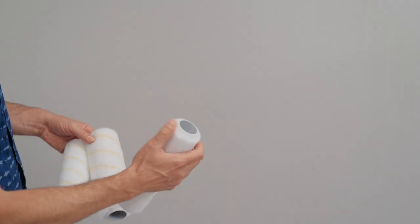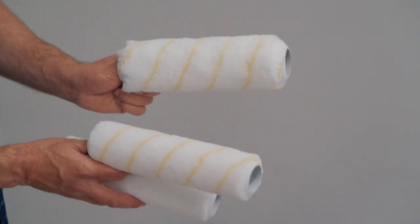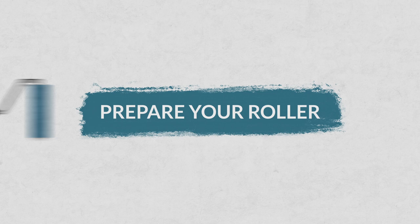It really starts with choosing the right rollers. When you're rolling on a wall, if you've got a really smooth surface, you want to use something with a smaller nap — that's the thickness of it. But if you have a textured wall, you're going to want to move up in size so that you can get into the grooves. You might go with something more like this here.